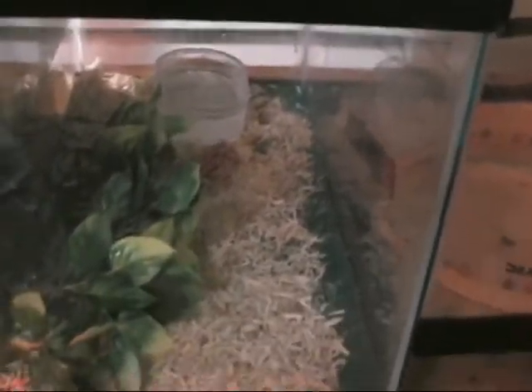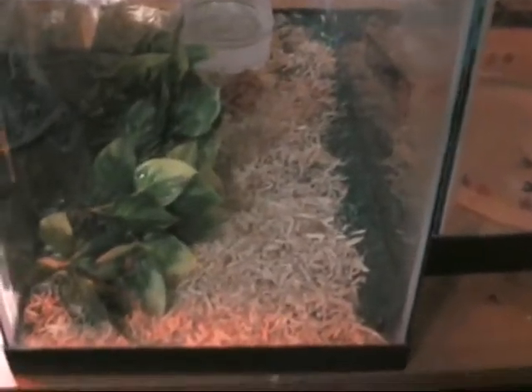And his habitat — you can see his basic habitat. Just some fake leaves, water dish, aspen bedding over a reptile carpet. He's in a 5.5 gallon. The temperature right now — I don't have the light on him — but it's about 83 degrees.